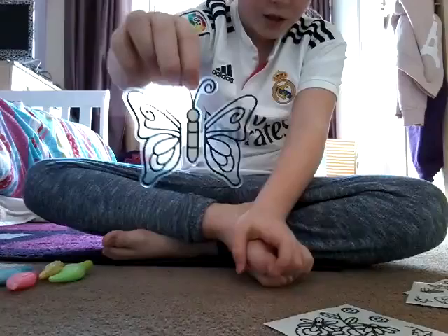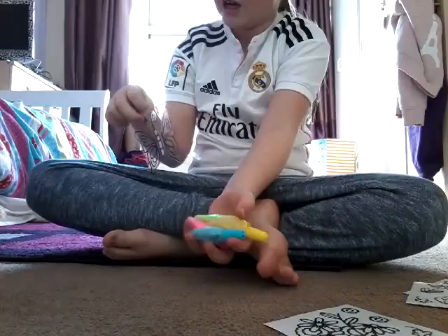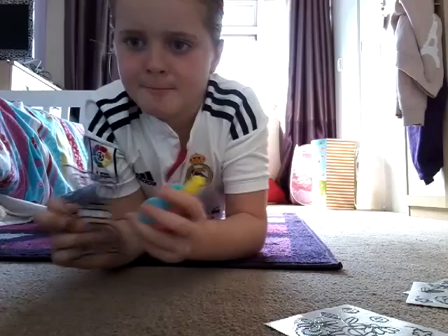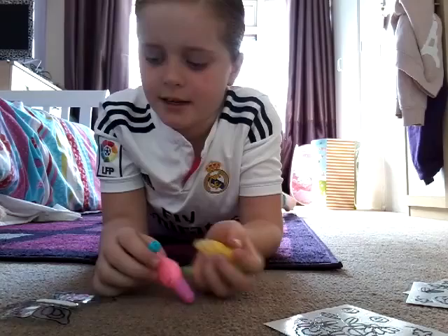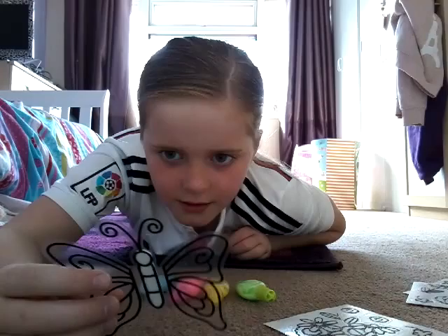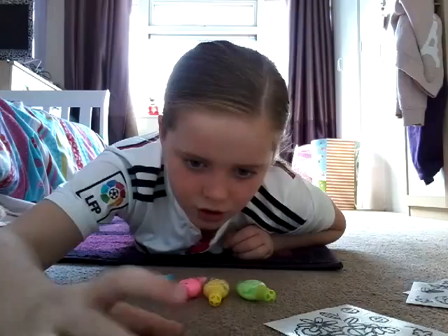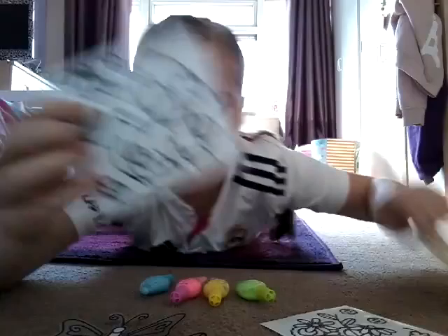Hey guys, today in this video I'll be doing this butterfly gelati thing, and I'll be using these glow in the dark colors off a different set. I have all different sets — I have the latest one, which goes through this machine and has different tints. It tints the black bits going around the edges, and then you do your own pen. So let's just do this butterfly one for today.